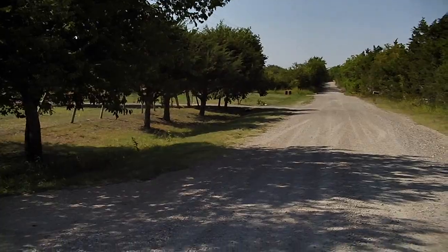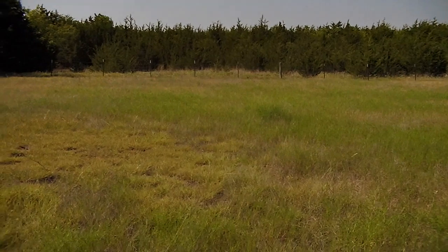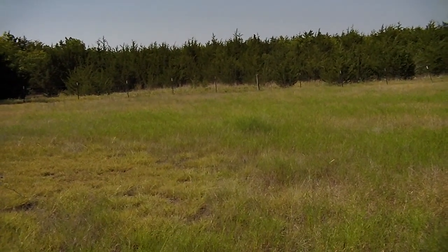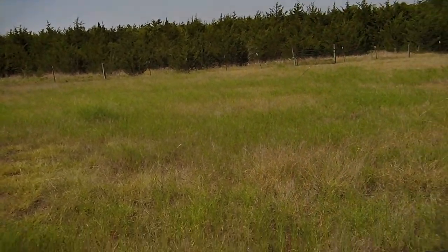We'll walk back up here and look across my pasture at that post we were looking at last night. There's that post right there we were looking at last night, and that post is 43 yards from here.